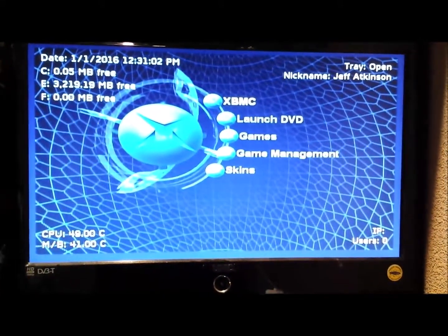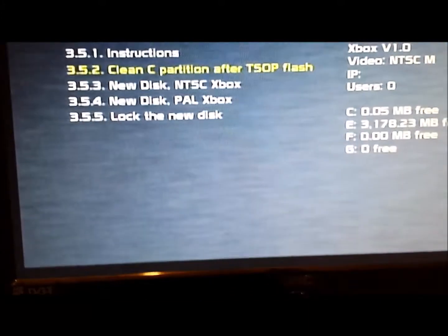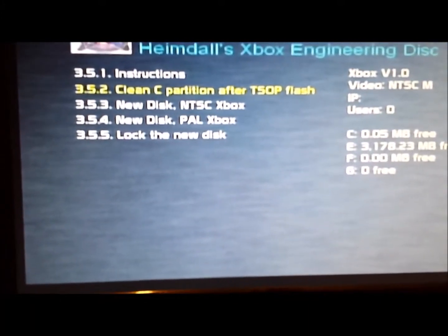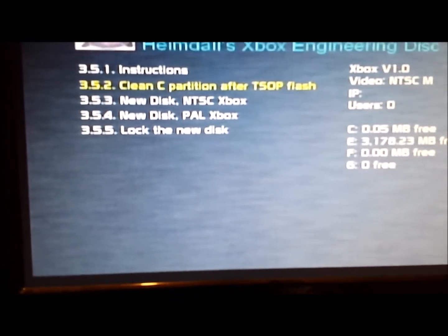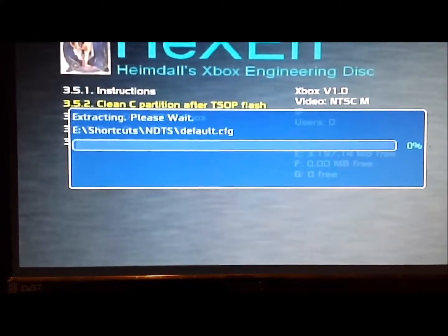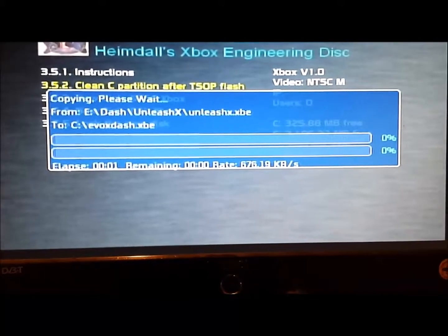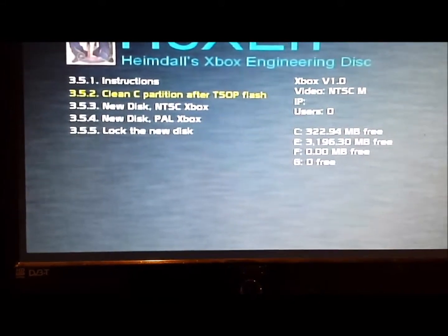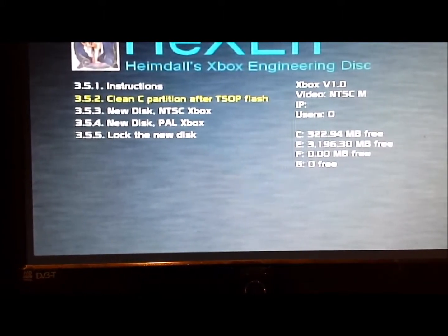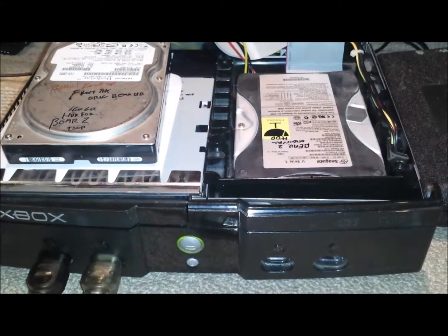Now we've got the EvoX. So that's now on TSOP. After you've put the TSOP in, you need to go back to the Hexen disc and select Clean C Partition after TSOP. After a while, it's going to clear everything out. Will this be the end of this Xbox, or will this actually work? Now it will go and unlock your drive. Right, now we're chimping the Xbox, which means it's copying the hard drive to the new hard drive.